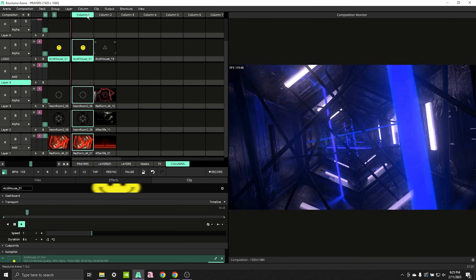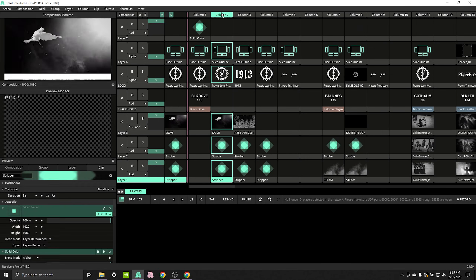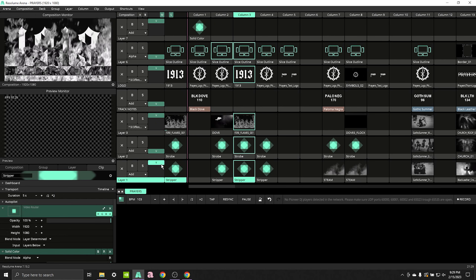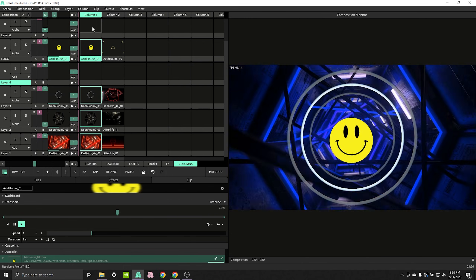For my bass music shows, I like to think of layers as energy levels — like chill breaks, then buildups, then drops on top. Another way to organize content inside Resolume is with columns. Columns are a great way to organize clips that go together. You can trigger them all at once with a column trigger, then add or subtract them using faders. Columns can also function as a timeline — start with column one and move right through your set list, through songs or sections like breaks, builds, and drops.